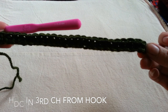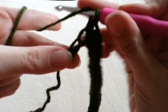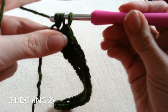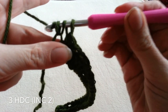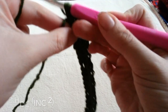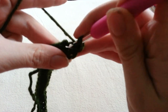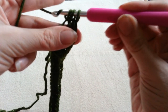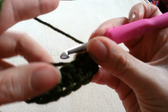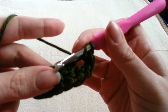Here I am at my first chain and we are going to place three half double crochets in this chain. Think of this as our turning chain and this is going to be the top of our hood. We are going to do this increase for every row to shape our hood until we are satisfied with the shape and the length. Now we are going to half double crochet down the opposite side of our chain, and I am going to lock my tail in as I do this so I don't have to sew it in at the end.